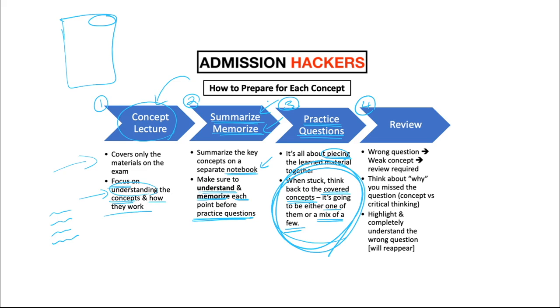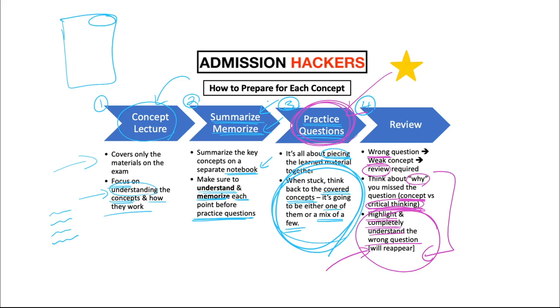The fourth step is review. While doing practice questions, you're going to miss a couple — and those wrong questions tell you exactly which concepts you are weak on. Whenever you miss a question, think about why you missed it. Was it a concept issue — you didn't know the concept needed — or was it critical thinking, where you knew the concepts but couldn't piece them together? Highlight every wrong question and look at them until you completely understand them, because SAT is all about repetition. These practice questions mimic actual SAT questions in wording, style, and difficulty. If you missed them here, you'll miss a similar question on the actual SAT when it actually matters. So don't sweep wrong questions under the rug — spend time to understand why you got them wrong and how you can get them right next time.